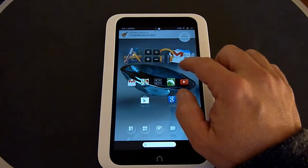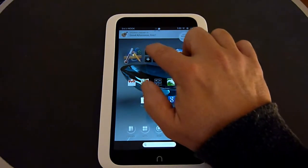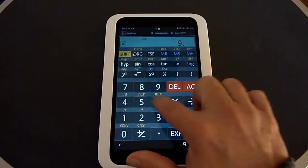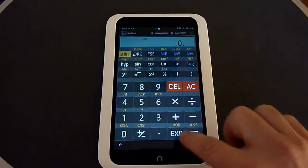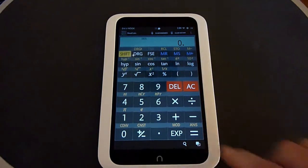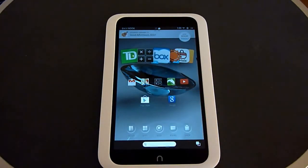The active shelf allows you to just click on an app and open it. For example, here's a calculator app — if I click on that, it opens up the calculator and you can use it. Whenever you want to close an app, just hit the Nook button and that closes the app.